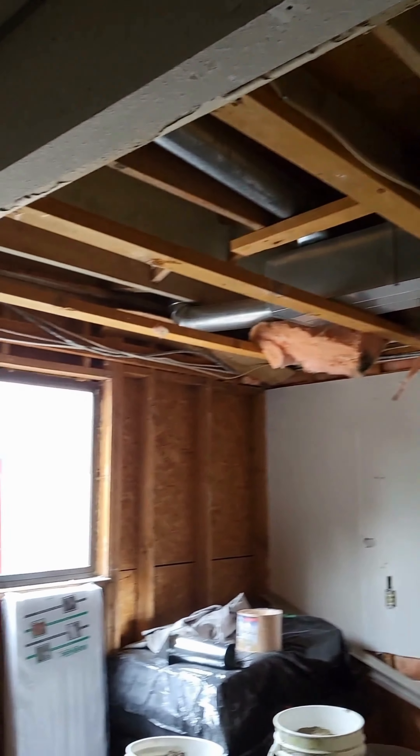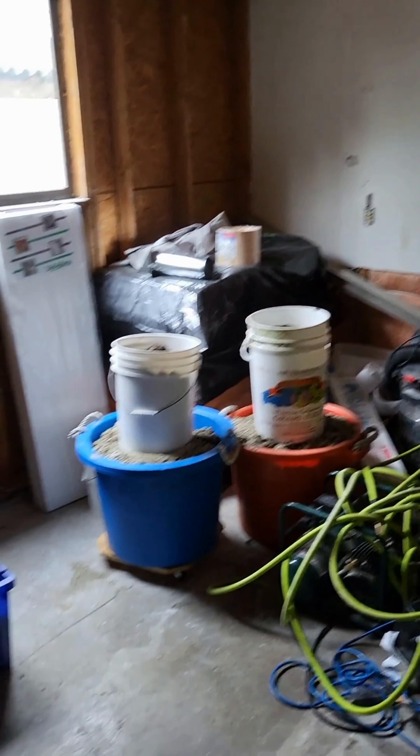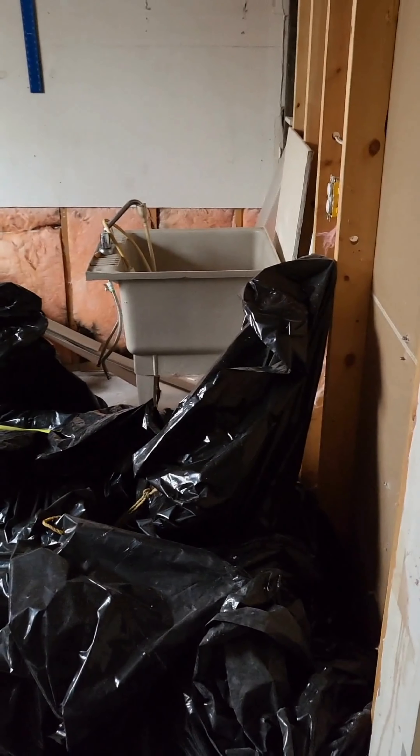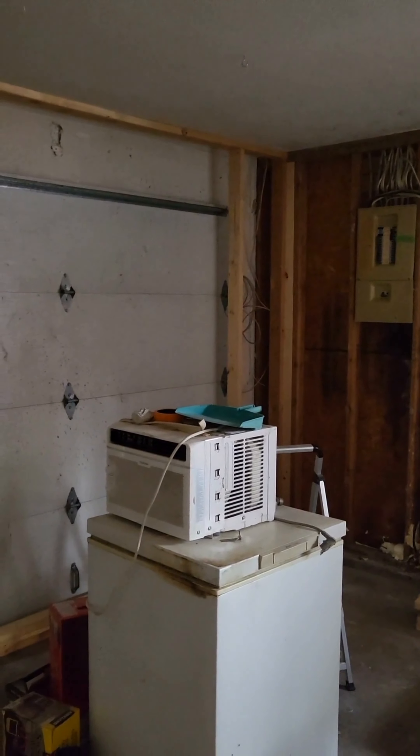They also ripped out more insulation and they're messing with the ducts and fans, making sure everything is clean. The workers also brought a lot of stuff when they came the other day, just in preparation for tomorrow when they're going to get a lot done — some painting and getting some rooms going.